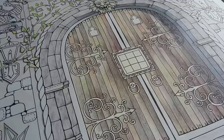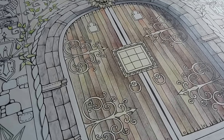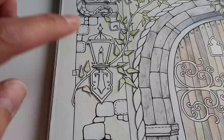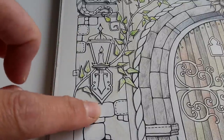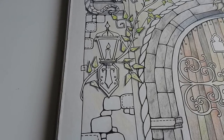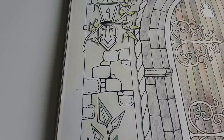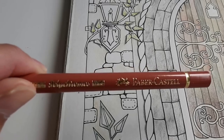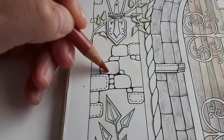Today I would like to continue what I started in the last episode. On the left side of the page I colored some shadows, and now I would like to add a little bit more color to the stones over here. I'm going to do that with warm brown tones — actually I'm going to use Venetian red from the Polychromos series and just add some color.